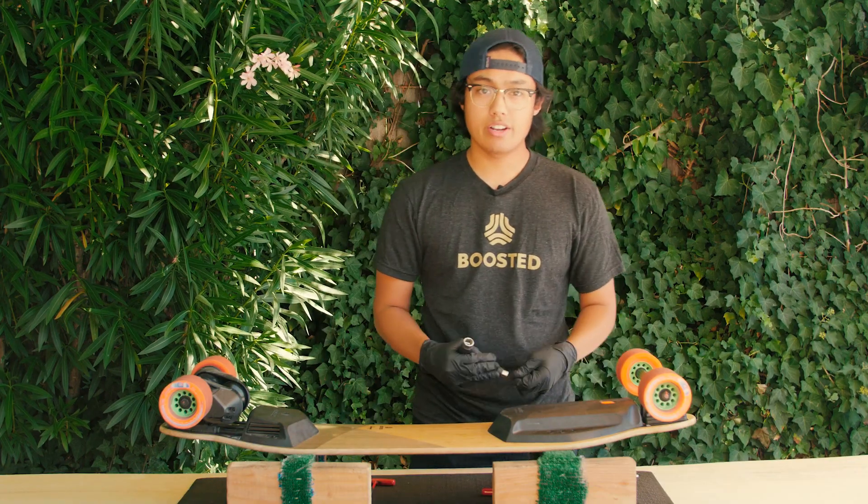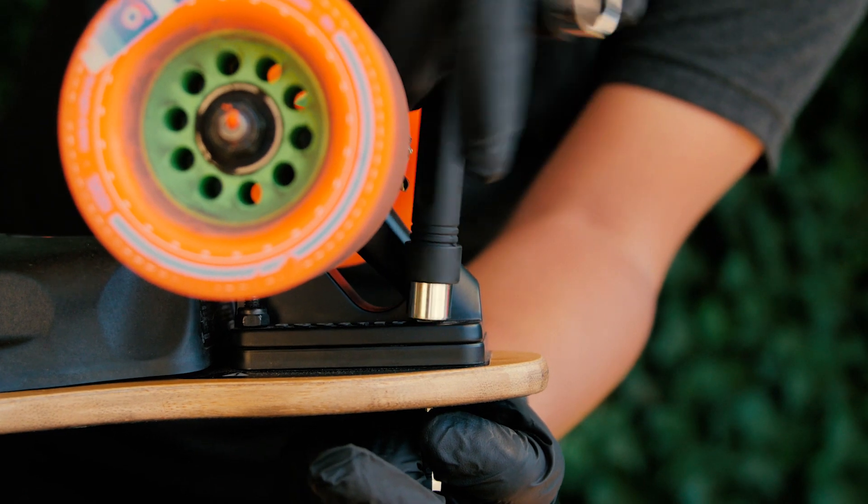Next, check that your deck hardware is snug with your skate tool. If it's not, tighten it up.